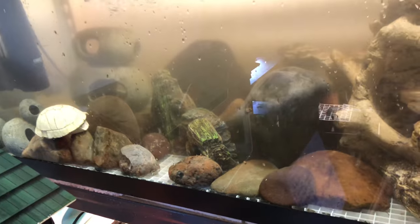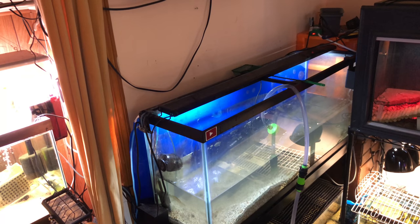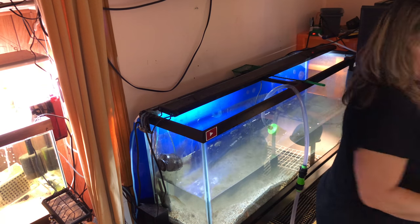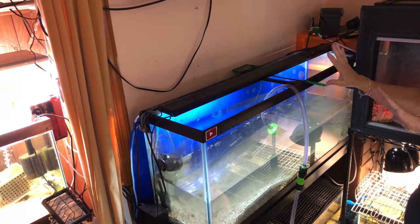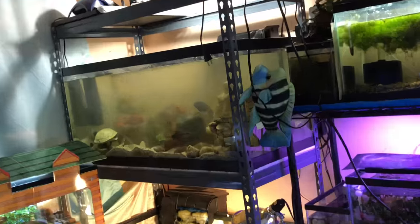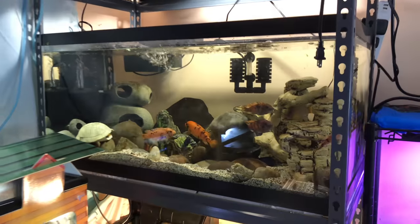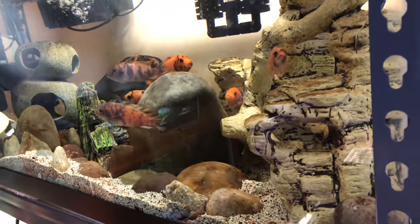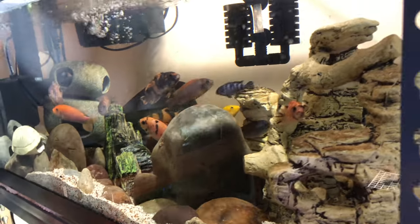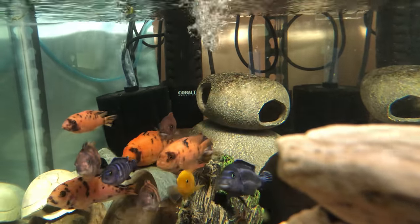First, I put egg crate on the bottom so that the rocks weren't crunching against the glass. Changed the setup to be more long and flat. Then this one was piled high and pushed in the back — now the whole thing is rock, so they can actually hide up front now. Here are my African Cichlids now. Look how pretty.